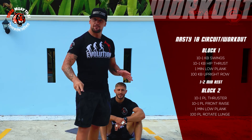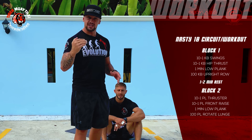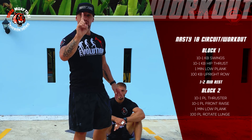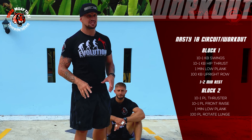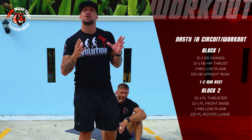Block two is the same structure. The first two plate exercises go ten to one, alternating. Then we have the one minute plank, and right after that we have the lunges — 100 lunges. Yes, 100 lunges. It's going to burn.